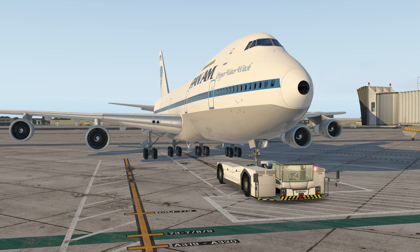Today we'll be taking a look at the 747-200, specifically how to use the autopilot. Starting pushback — you may start engines.